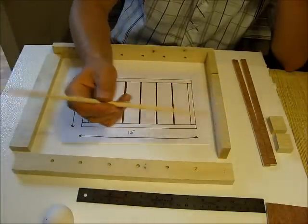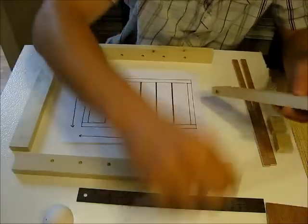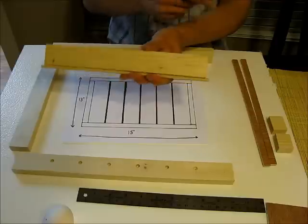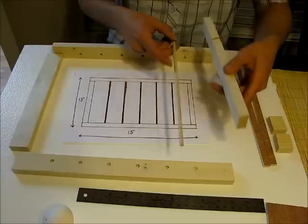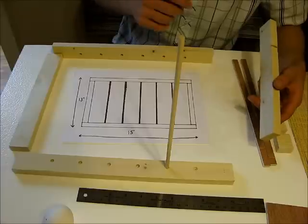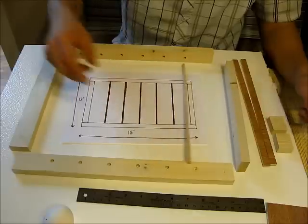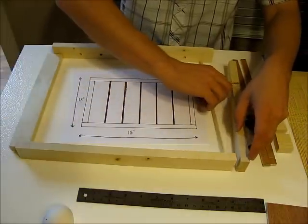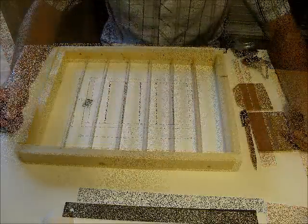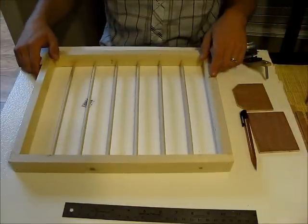Then you just cut the dowel rods about a quarter inch long on either side — so half an inch extra total. Drill holes about a quarter inch deep on either side, and that gives you plenty to go in on both ends. I assembled it off camera using brad nails and glue in the joints. You end up with a nice square frame with the rungs in there. You can pop an egg in and the spacing is nice and tight so it won't allow the egg to turn sideways.